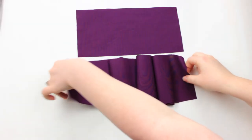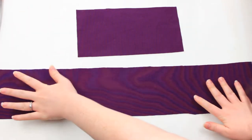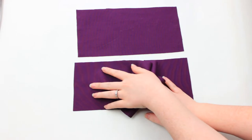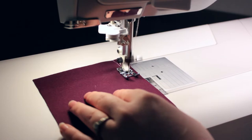The first step is to sew a long basting stitch across the top of your fabric that you want to gather. I like to do this first stitch right on the seam allowance. So if you're sewing with a 5/8 inch seam allowance, I will sew that basting stitch right on the 5/8 inch line.